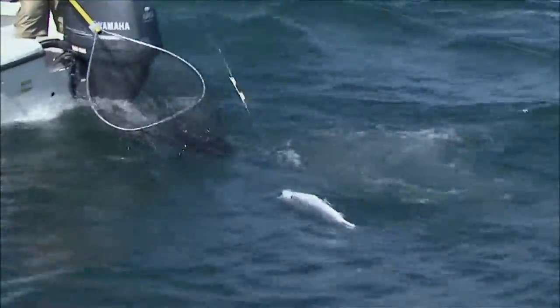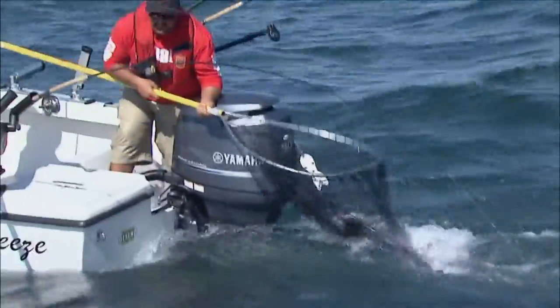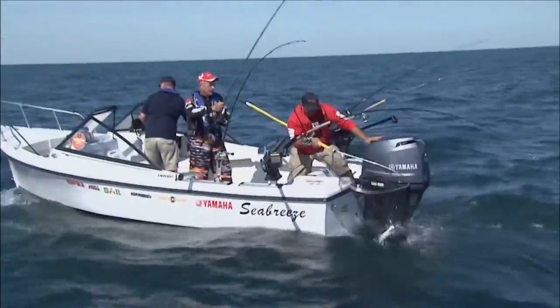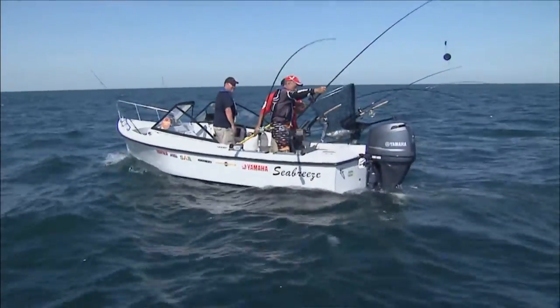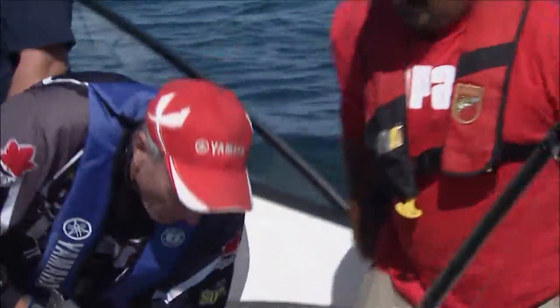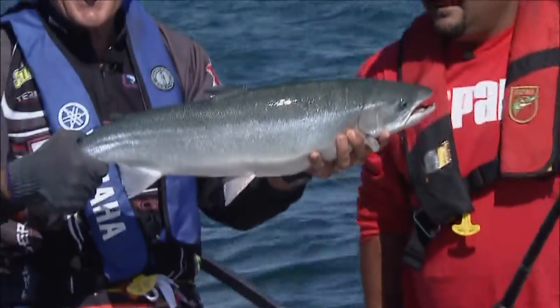I think it's a big male. Good one — easy on the speed, yeah. You're doing great. Is this exciting or what, Aldo? How about it! Beautiful rainbow. It is a nice male. Look at that — isn't that a gorgeous flashy rainbow? Tons of energy. That fish will probably go about eight, nine pounds.